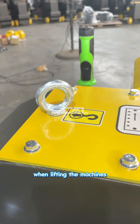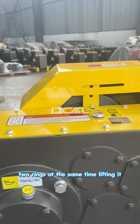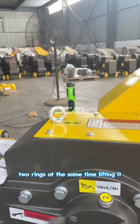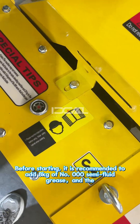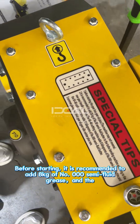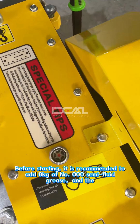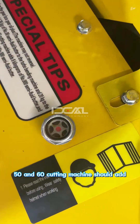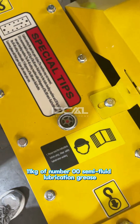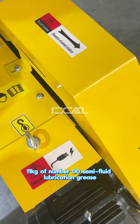When lifting the machine, please ensure you lift it using both rings at the same time. Before starting it, it is recommended to add 8 kg of number 0000 semi-fluid grease. For the 50 and 60 cutting machine, you should add 11 kg of number 0000 semi-fluid lubrication grease.